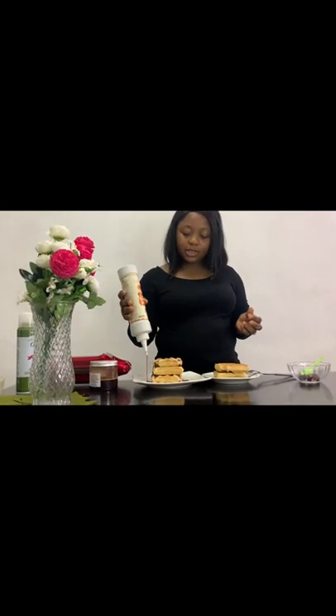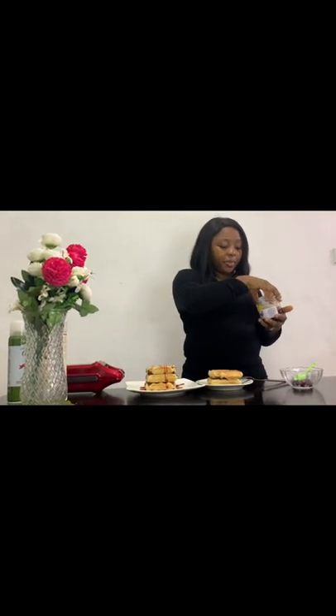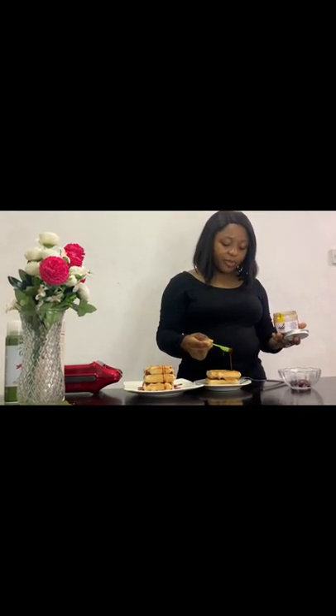Some caramel sauce — you can use this syrup. I'll be heating the syrup in the microwave.